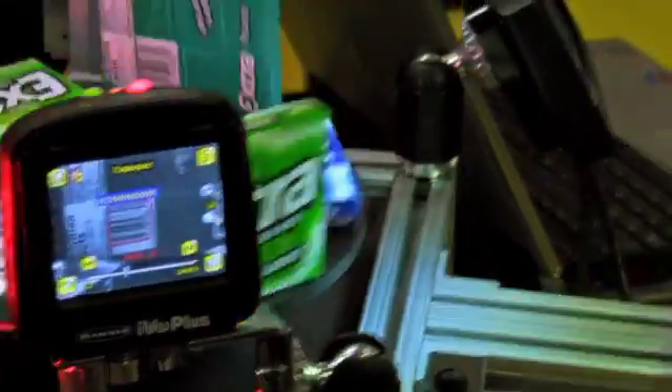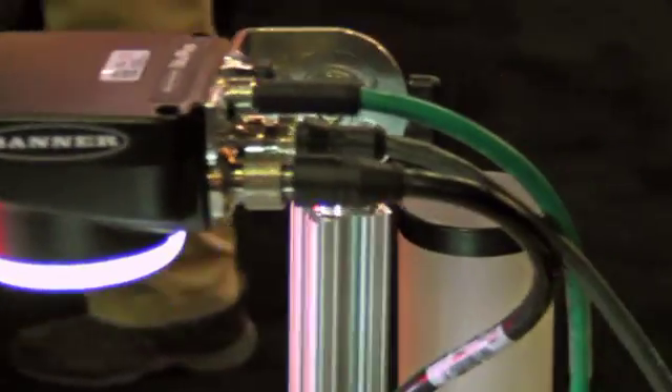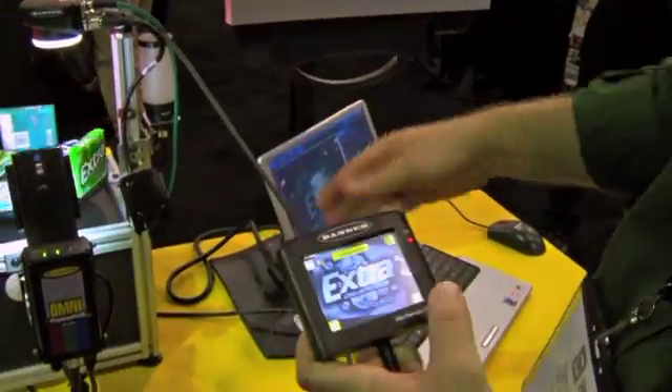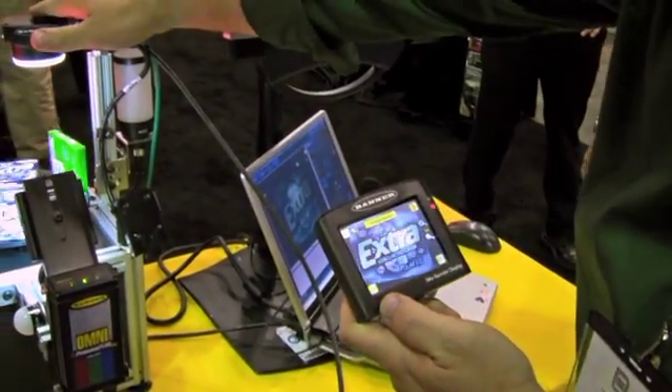Here we also have the IVU TG Plus with the remote touchscreen. I can remove the screen and up to 50 feet away I can program this unit, in case the unit is in a location where it's not handy to reach the integrated touchscreen on the back.